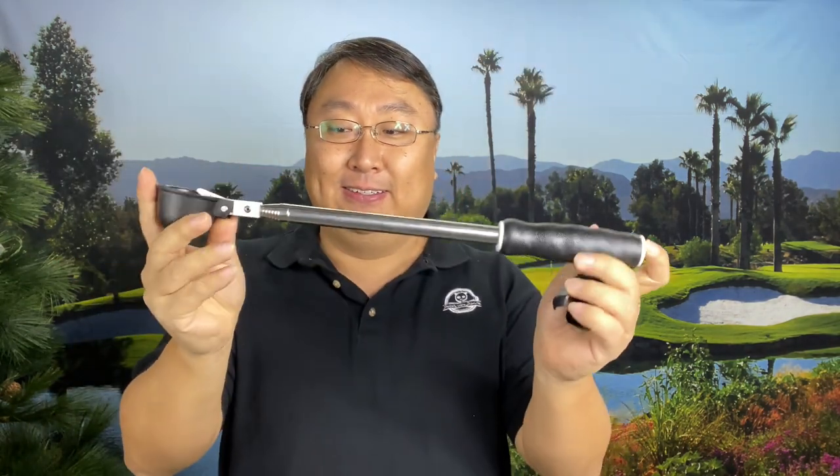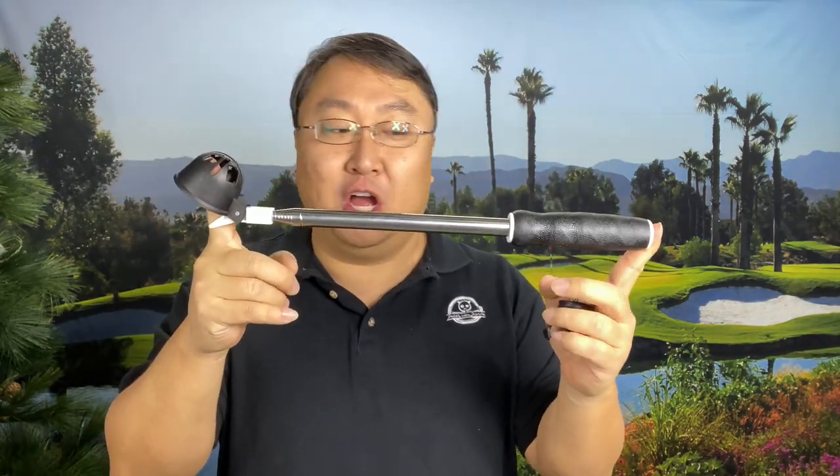Well, this ball retriever, which will pick up golf balls, is not very long — it's very short. Look at this. It's like maybe 15 inches long, so it can go in your bag in the pocket, and you'll only pull it out when you need it.